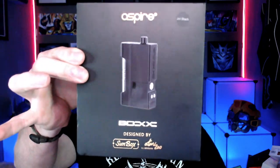We're going to go down to the table for an unboxing, show everything you get inside the kit, then get the pods set up. We'll do a build on the Cubix RBA, then bring everything back up top and give overall thoughts and opinions on all three different pods as well as the mod itself.